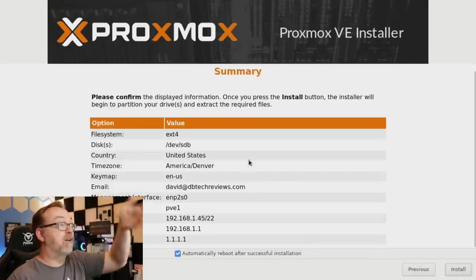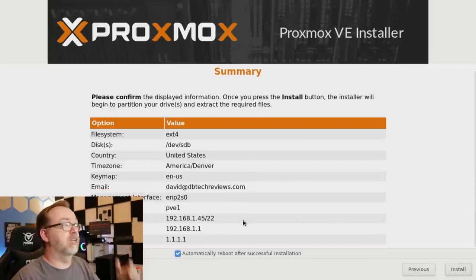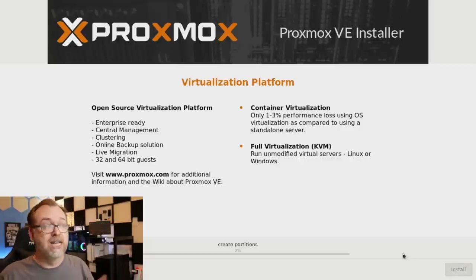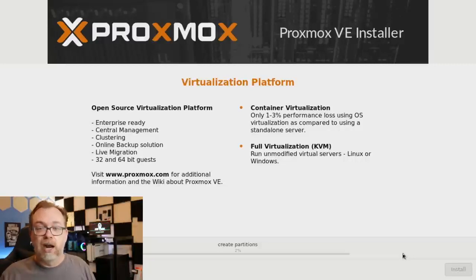We get a chance to verify everything looks good. It says automatically reboot after a successful installation — sure, let's do that. Click Install. At this point we just wait for it to do its thing. This will take a few minutes depending on your hardware — I'm using a quad-core processor with 8 gigs of RAM. We'll give it a few minutes and come back for the next steps.